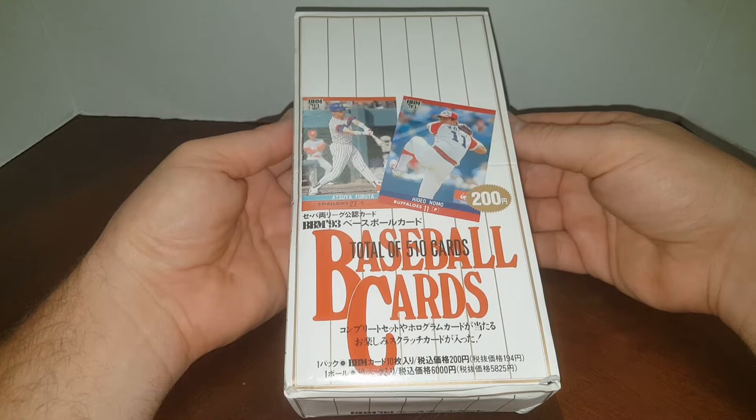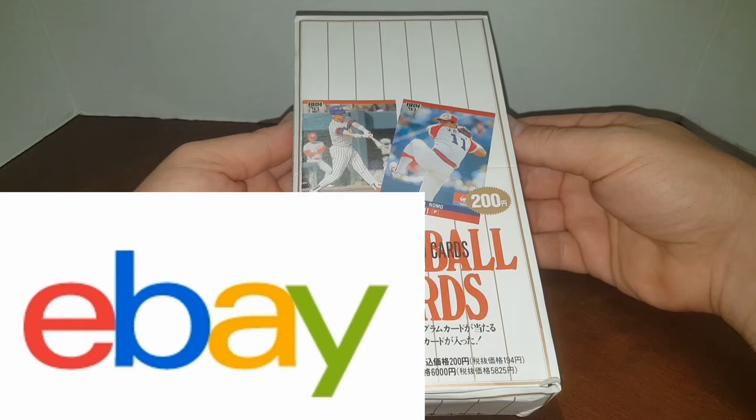Just a quick note — I do sell these individual packs on eBay. My eBay store link is in the description.